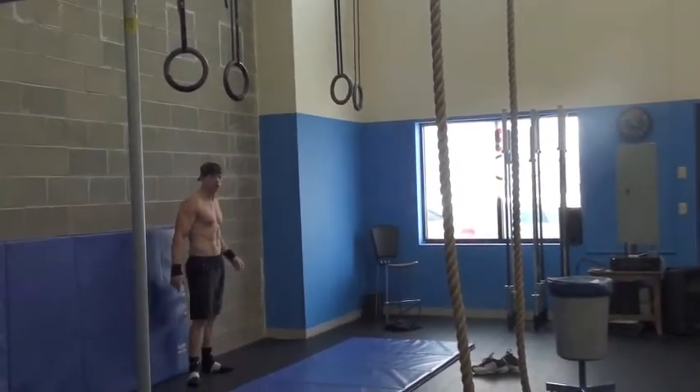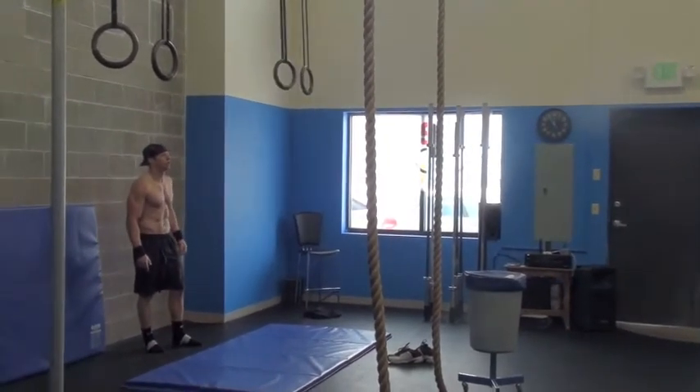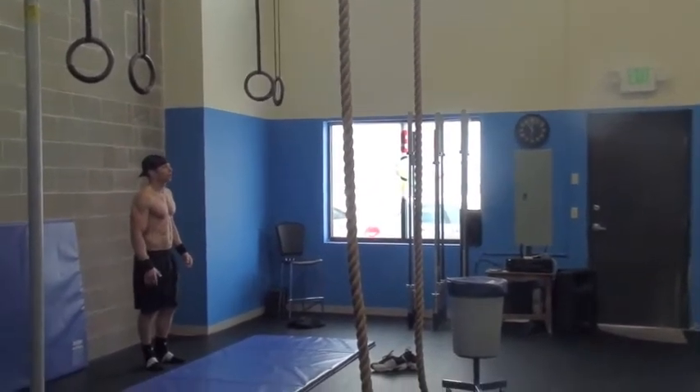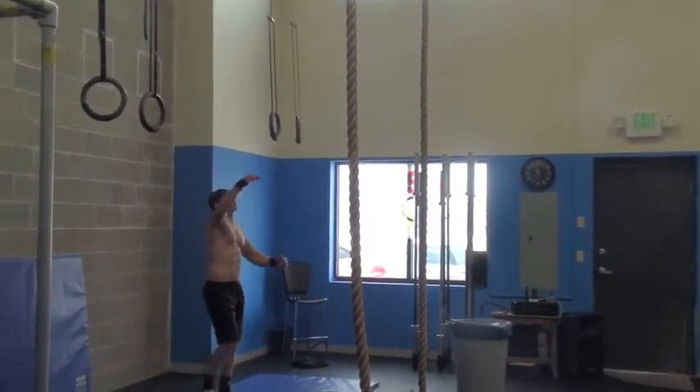All right. You guys go ahead and warm up. Don, you're going to row 250 meters. Warm up, warm up, warm up.